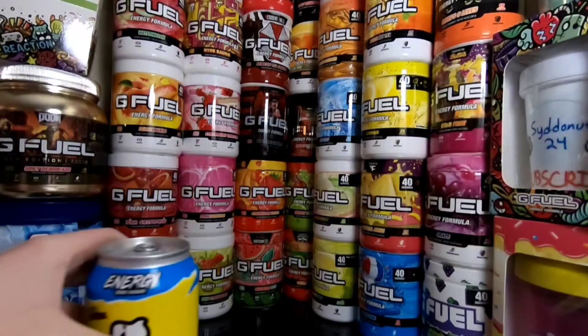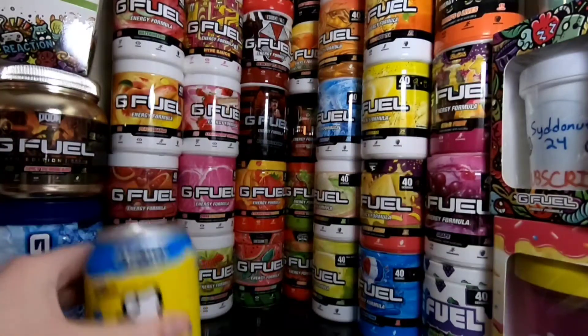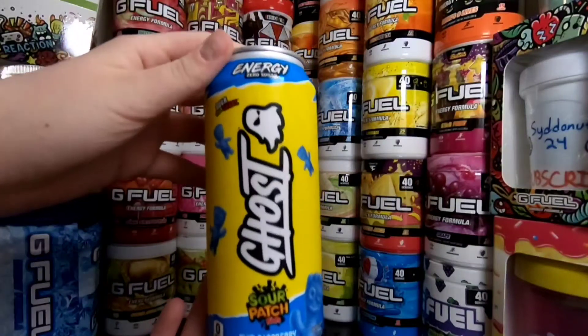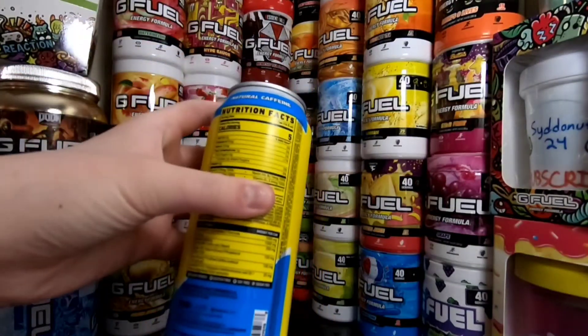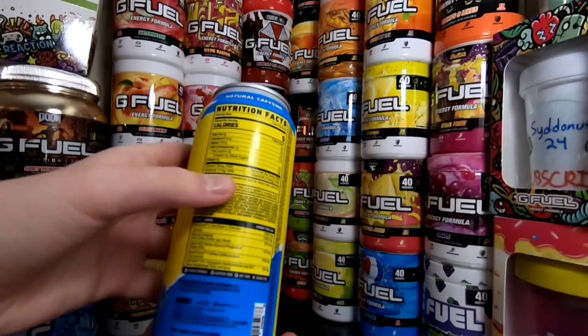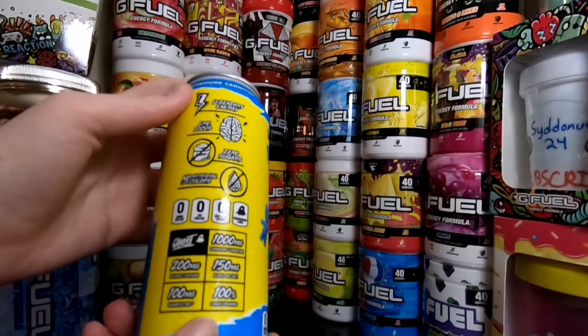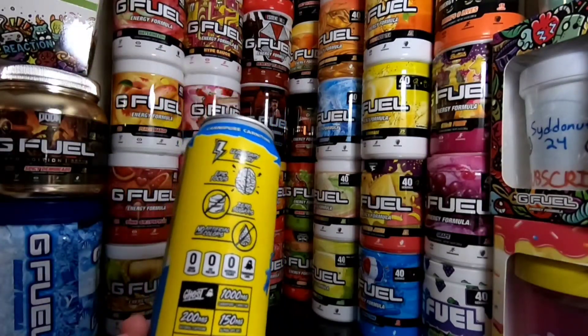I bought two, but I'm just going to save the other one because I don't know how much I'm going to like this one or not. But we're going to go ahead and try this, just popped it out of the fridge. You got 5 calories, 1 gram of carbs, no sugar, no protein, 35 milligrams of sodium. There is 200 milligrams of caffeine in here, which is kind of like a good amount for an energy drink.